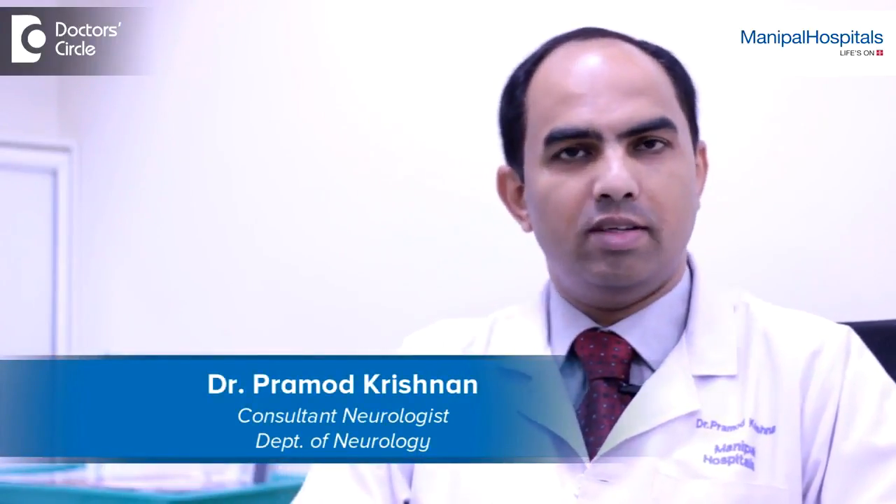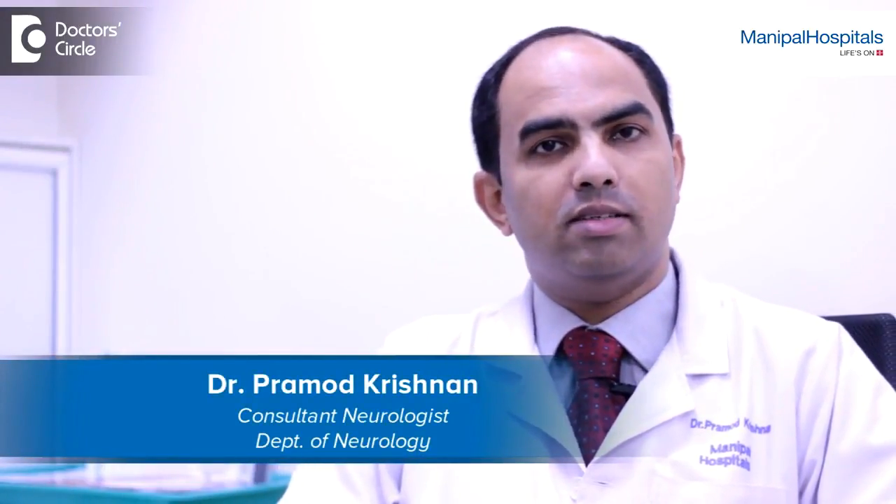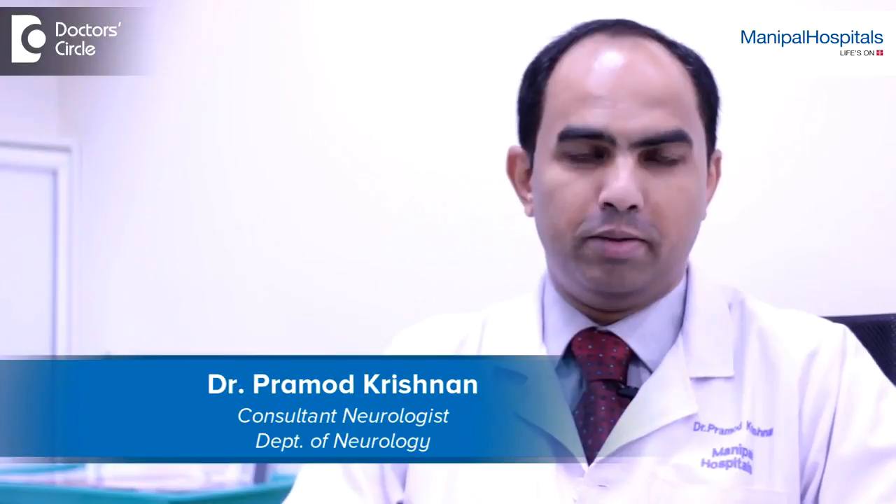Hi, this is Dr. Pramod Krishnan. I'm a consultant neurologist at Manipal Hospital, Bangalore. I specialize in epilepsy.